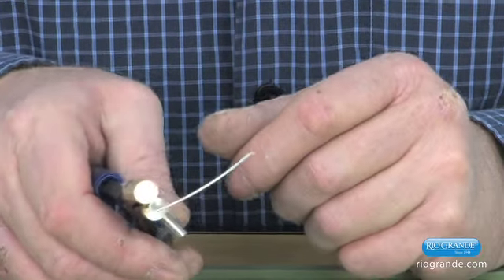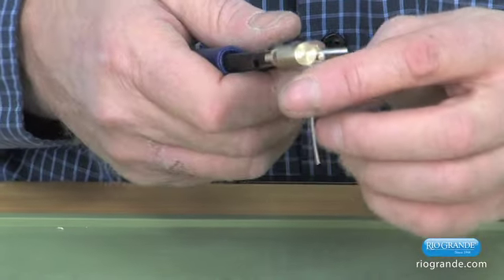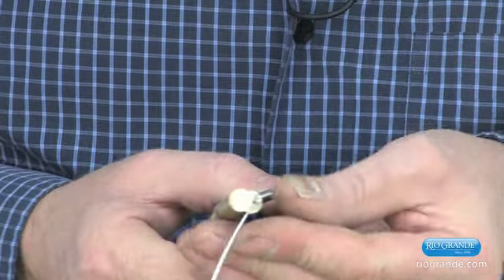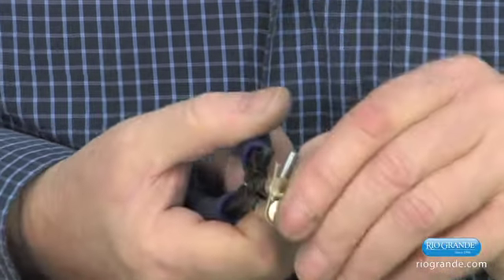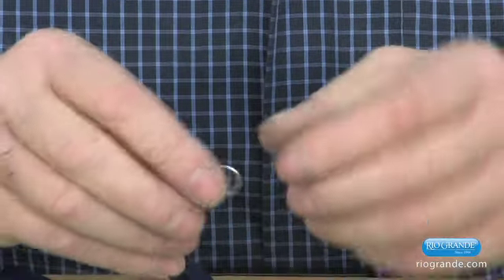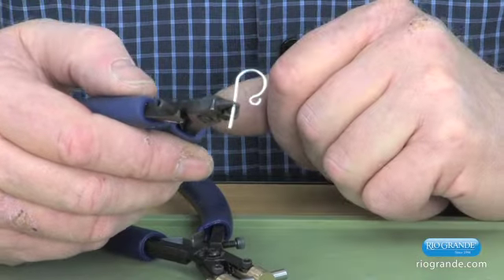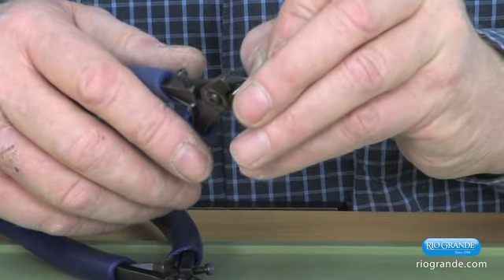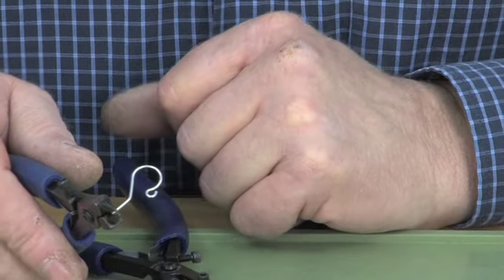After I've made the small eye, I'm just going to rotate the wire around and come around the large jaw. I end up after forming it with a wire like that, and then I'll put just a small back bend on it.